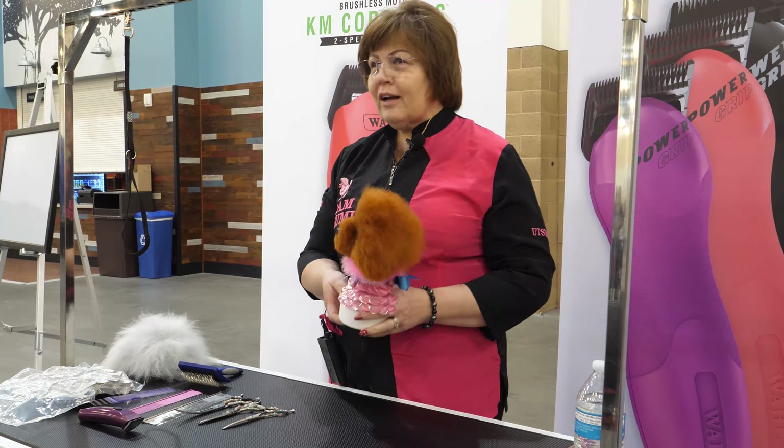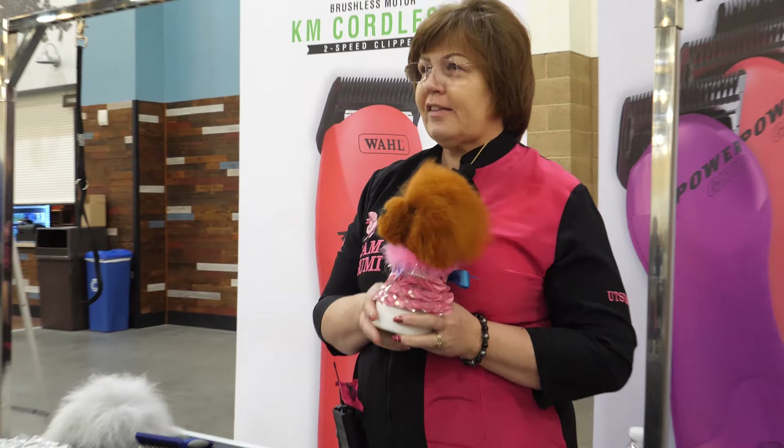Hi, my name is Olga and I hope you enjoy my little demo today. I'm doing an Asian style demonstration for the model dog because it's very popular now and everybody's asking how to learn, so that's the quick solution on how to learn.